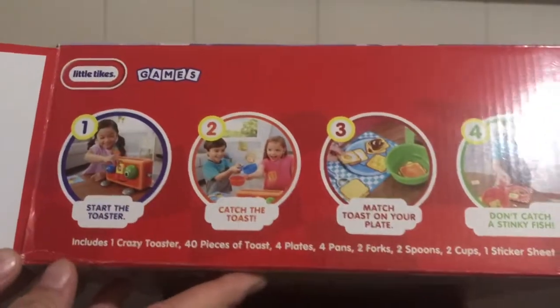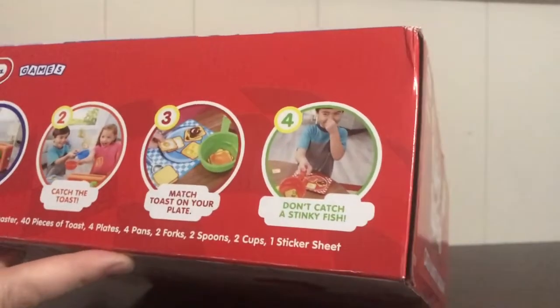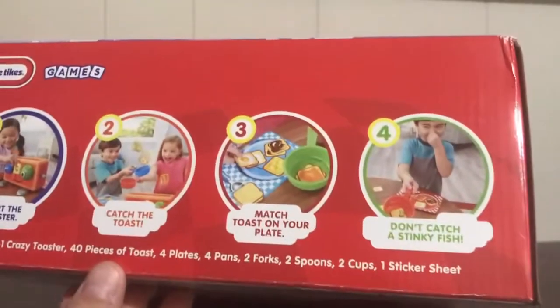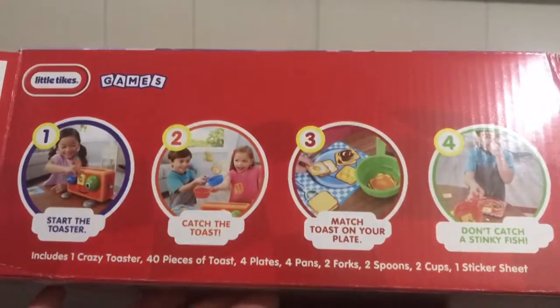Here's an overview of some skills. We've got Start the Toaster, Catch the Toast, and match the toast on your plate. Don't catch the stinky fish! It includes one Crazy Toaster, 40 pieces of toast - that sounds like lots of turns - plates, pans, forks, spoons, cups, and a sticker sheet. Great for functional vocabulary.